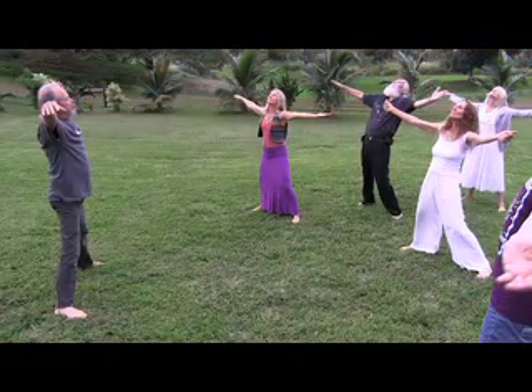Stand straight, yet relaxed, spread your legs into a wide stance, stretch your arms straight out to either side on a level with your shoulders, with your head erect. Your body will automatically fit into the five-pointed STAR.